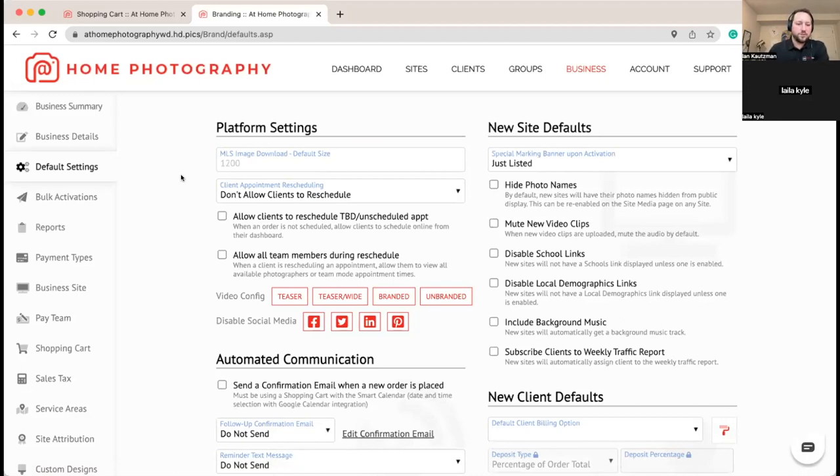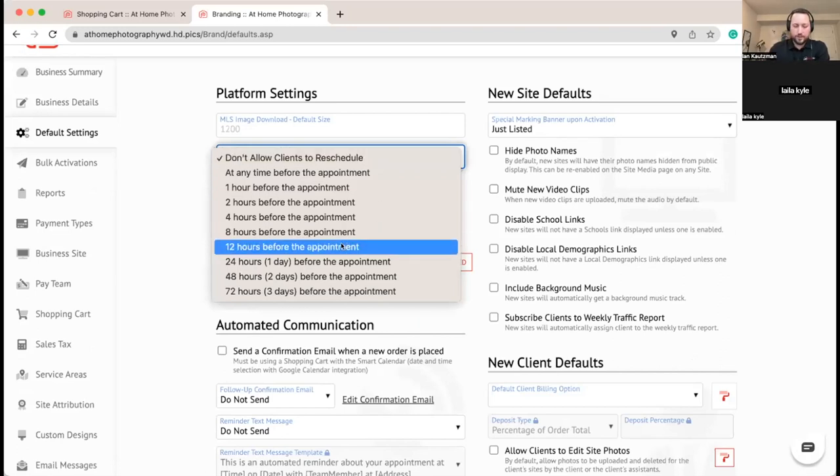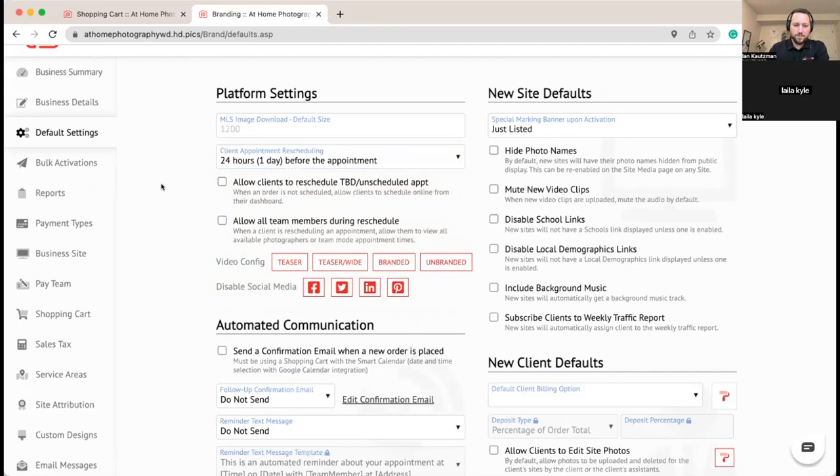Since we're doing real-time scheduling we're going to allow clients to reschedule on their own as well. We'll say as long as you're rescheduling one day before the appointment you can do that online; otherwise they can call. You probably don't want people rescheduling too close to the appointment — that's why those settings are there — but you can choose what works best for your team.